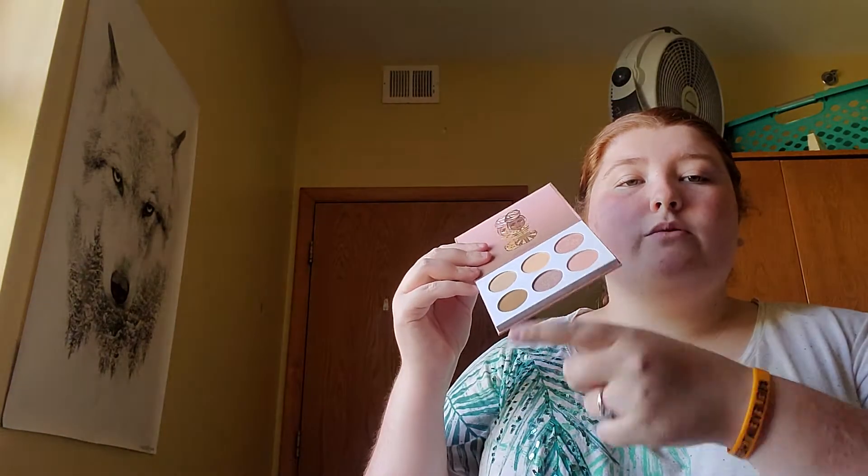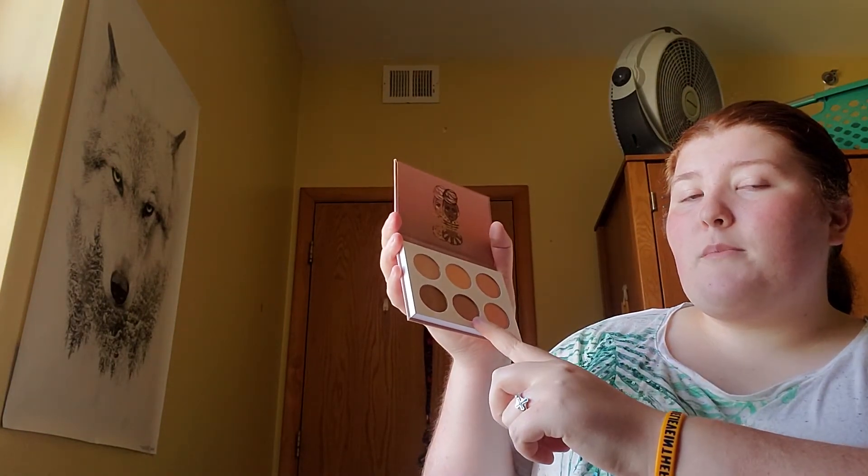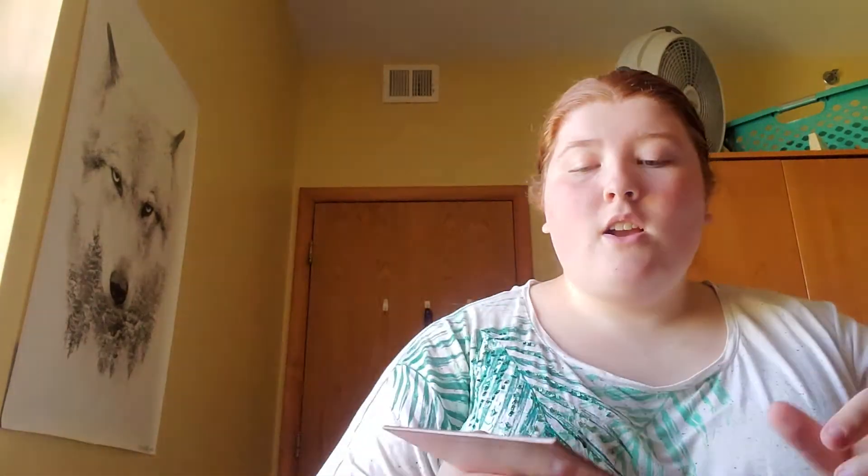I'll also explain the brushes I'm using, just in case you haven't seen my previous videos where I talk about them. So let's swatch! We're going to do the first row first, then the second row. The first row has two shimmers and one matte; the second row has two mattes and one shimmer.